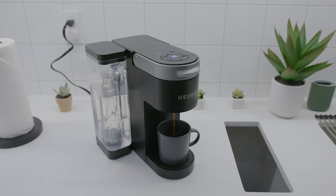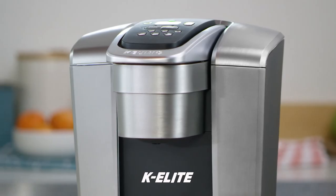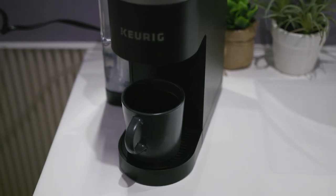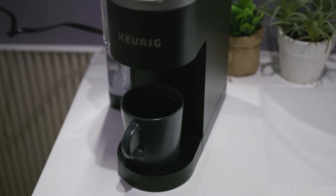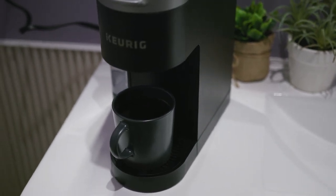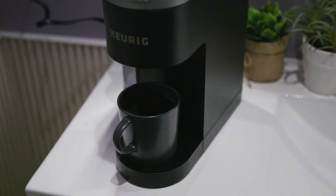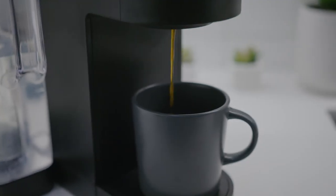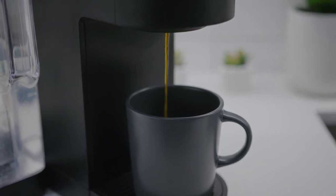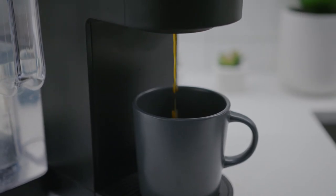The higher-end Keurig K-Supreme Plus offers a broader range of programmable settings and more brew sizes, while the K-Elite has a much larger water reservoir and built-in noise reduction technology. Still, the K-Supreme coffee maker features intuitive button-based controls that can produce a satisfying, flavorful cup of coffee for the current price of around $160. Overall, I think this is an excellent coffee maker and worth the purchase if you don't need all the bells and whistles or the in-depth customizable controls.